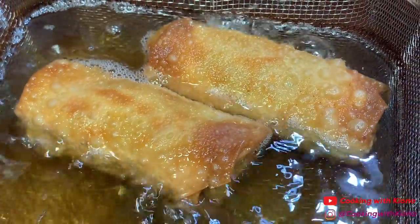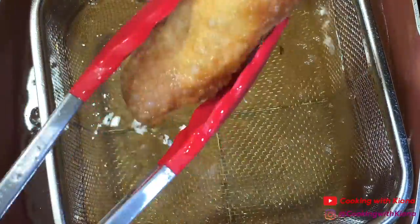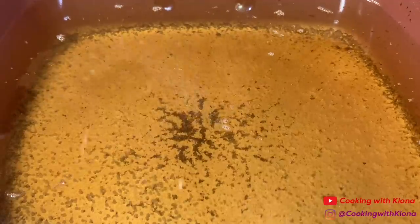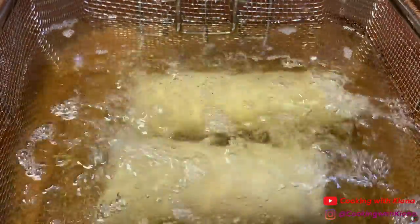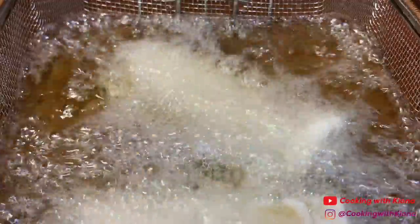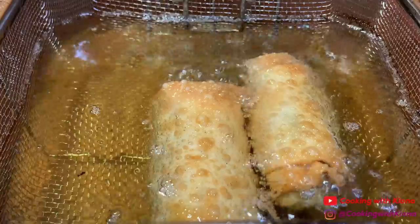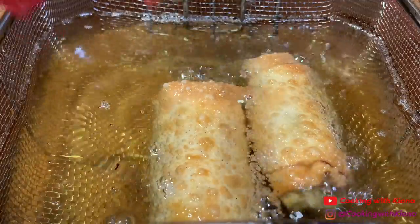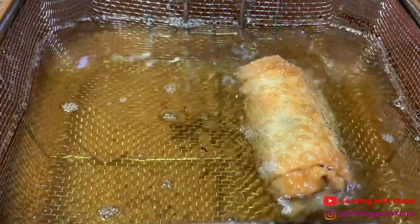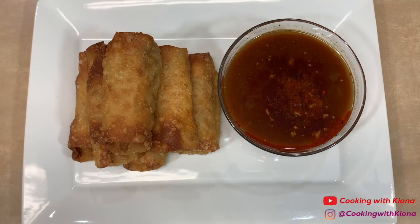Once your egg rolls have finished frying, take them out and place them on a wire rack. Repeat this process until you've fried all of your egg rolls.